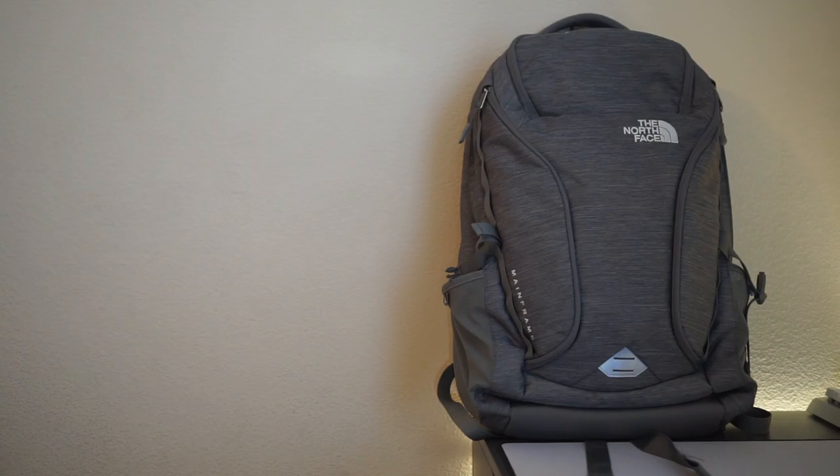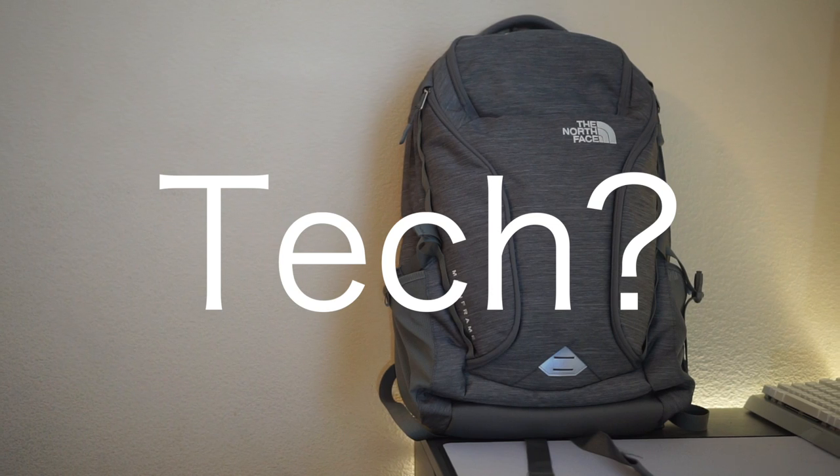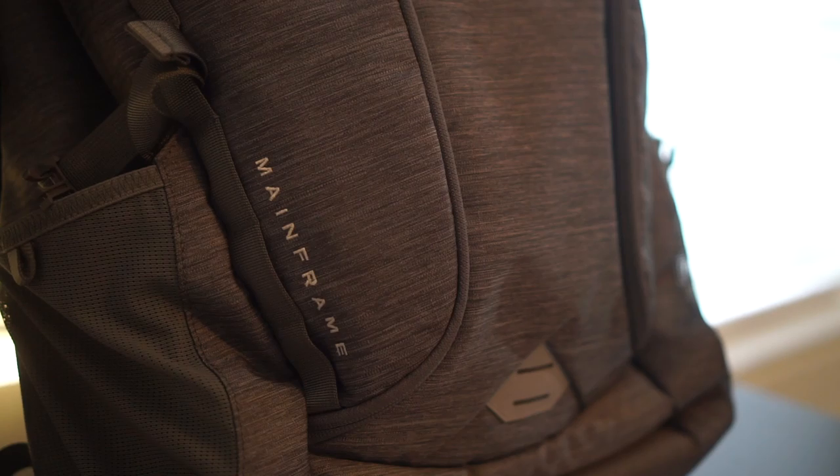So normally on this channel we review technology, gadgets, widgets, whatever. Usually I don't review bags — there are channels for that. But I walked into a local Best Buy and I saw this thing, something they're advertising as a tech backpack. Is it really? Today we'll be looking at the North Face Mainframe Backpack, a $110 tech backpack. Let's dig into it.